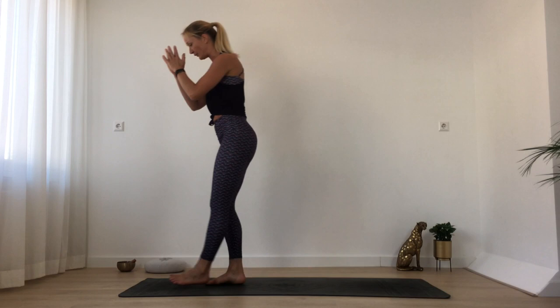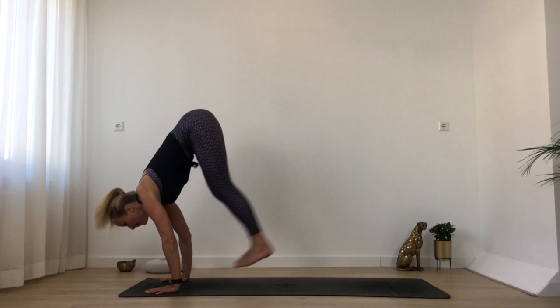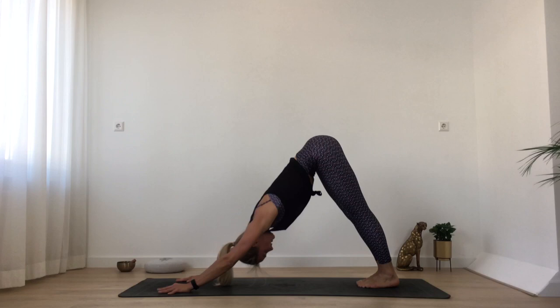Hug your knee to your chest, step your foot down, then slowly go through your vinyasa. Inhale rising, and exhale bowing down. Heart lifts, and exhale step or hop back. Slowly going through your back bend, back into downward dog. And then we go for the other side.